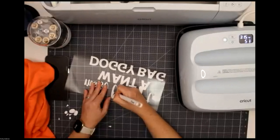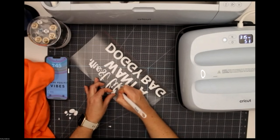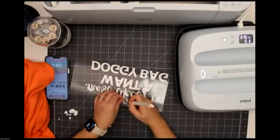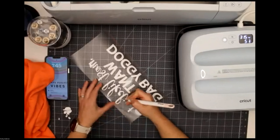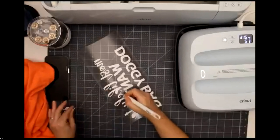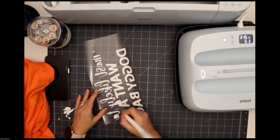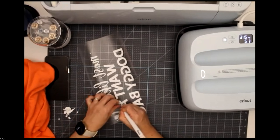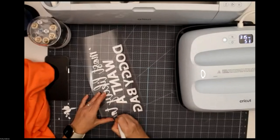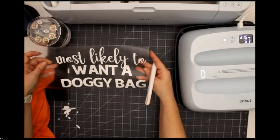Most likely to eat all the pie, most likely to bring pie, most likely to avoid the vegetables — if someone has a food dislike. Or most likely to eat the green bean casserole. I have never been a fan of that. So now I've got this all weeded out. If you're crafting along with me, you're all weeded out too — that looks really cute. I just fold my design in half to find the middle, then take my shirt and find the middle of the shirt.